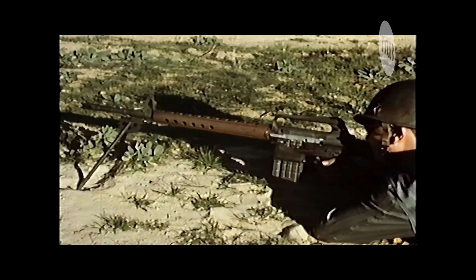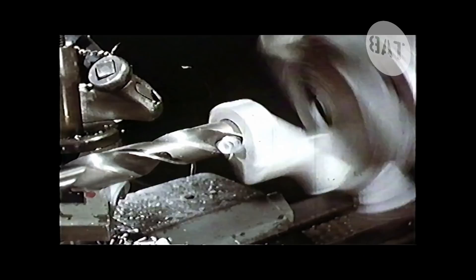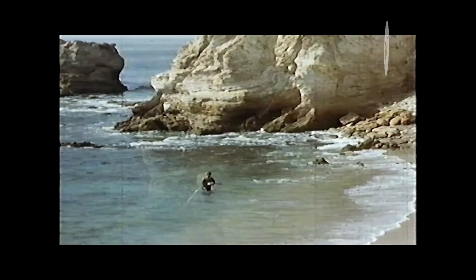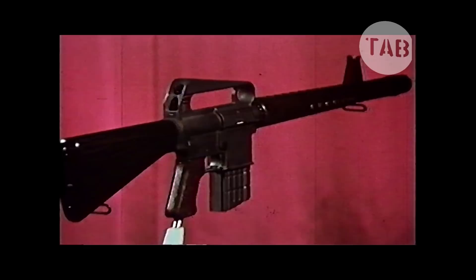The AR-10 represents a historic milestone in small arms progress — the result of highly specialized research and development by the Armalite Division of the Fairchild Engine and Airplane Corporation in conjunction with leading military figures of the world. The unprecedented acceptance of the AR-10 has brought about mass production of this automatic weapon in Europe. As a result of this production, AR-10 rifles are fast becoming available for tests and evaluation to all interested countries. The lightweight, rugged, simple, reliable, accurate, and versatile AR-10 invites comparison with any other automatic weapon in the world.